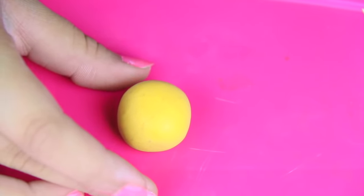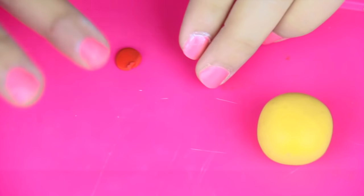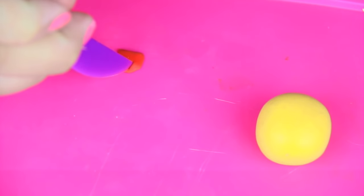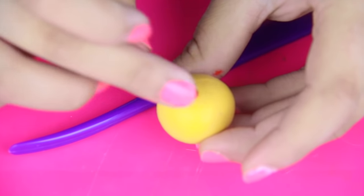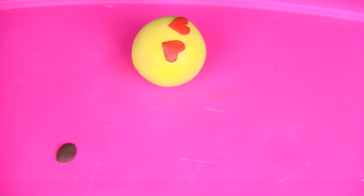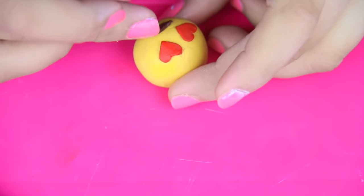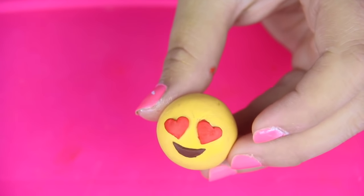The second emoji is the heart eye emoji. I went ahead and did the head already, and I'm just gonna continue with the eyes. I'm taking some red clay and I'm gonna make my eyes using the same technique I did with the mouth earlier — just flattening it out a bit and cutting out my heart. Once that's done, just scoop it up and place it onto the face. Those are my little eyes. These are so easy to make. With the mouth, I'm doing the same thing: flattening it out, shaping it up with a knife, and it's that simple.